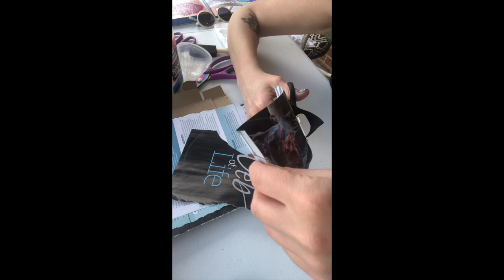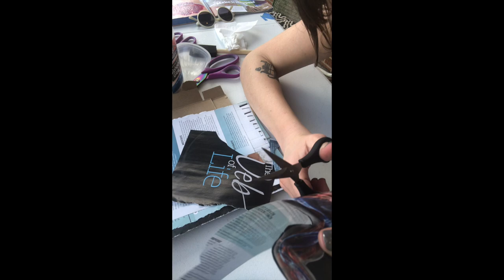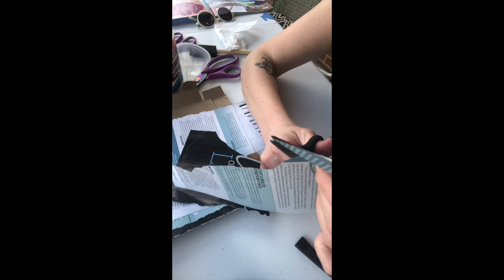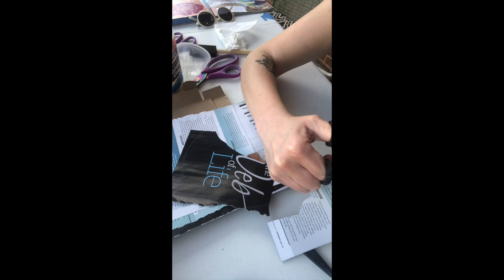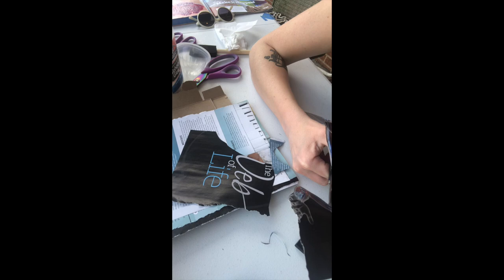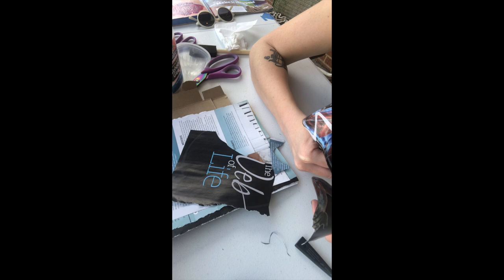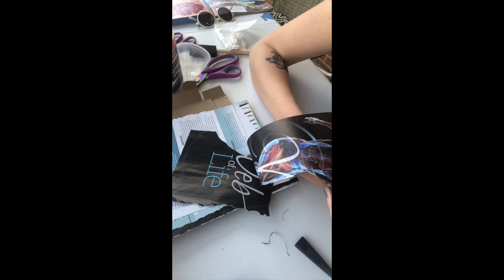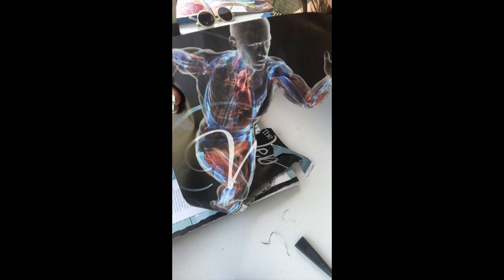Another choice in magazine collage is: what am I going to leave on there and what do I want to trim away? Do I want a little bit of black edge around it, or do I want it right against the line of the body? I'm going to try to get this right against the line of the body. I'm going to cut out more than I even think I'm going to use, then come back to try out placements. Pause the video and cut out your images.